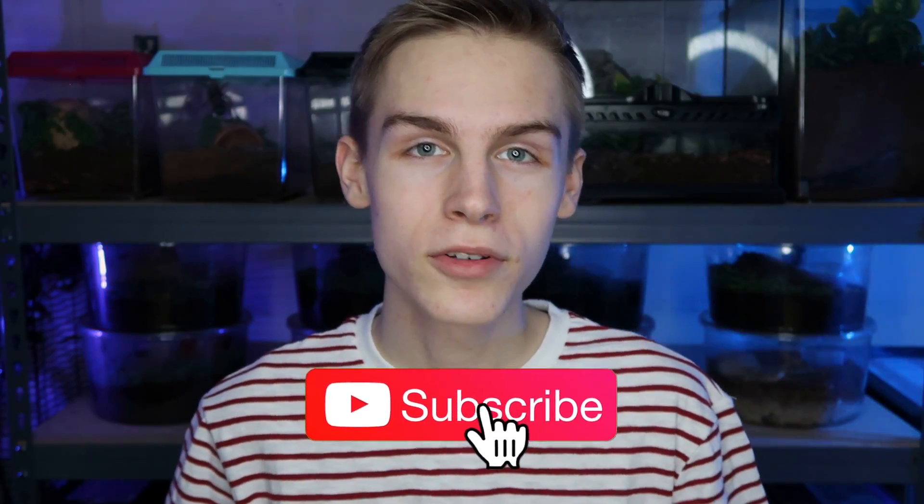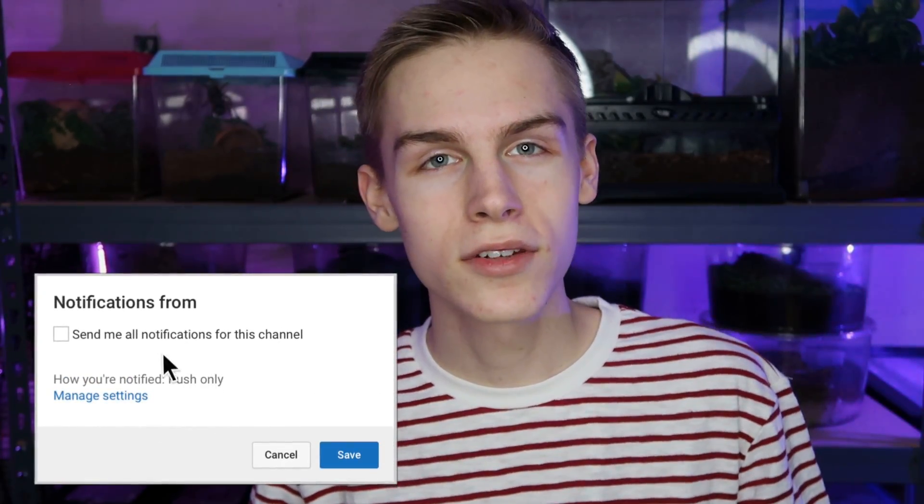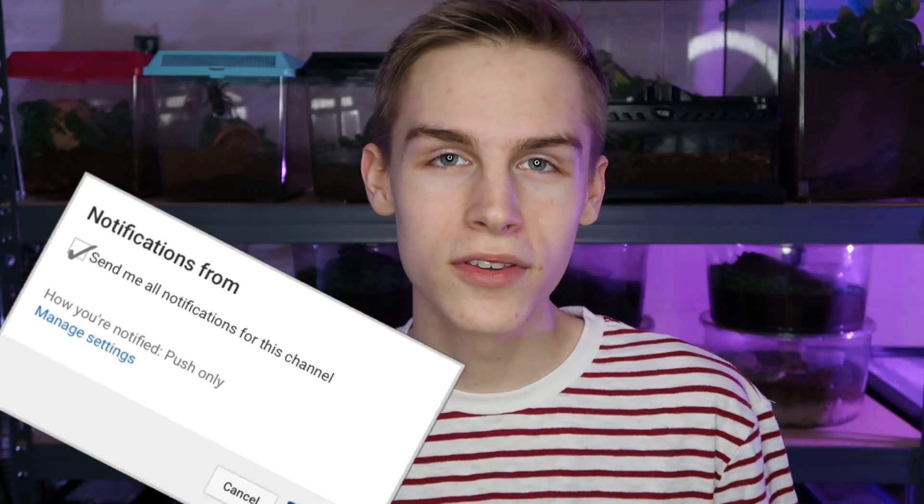If you want to start keeping reptiles, leopard geckos like Oscar are perfect for starters. If you haven't already, subscribe to my channel with post notifications turned on so that you know whenever I post a new video.